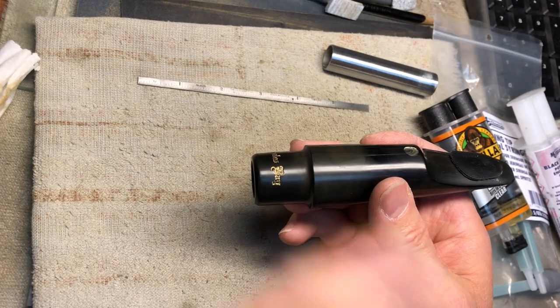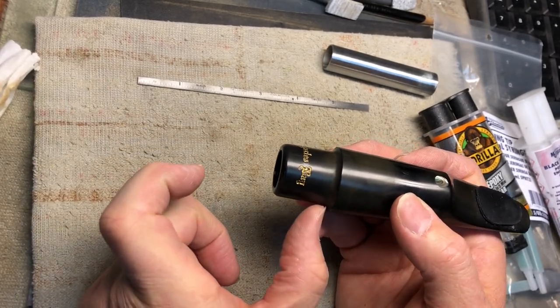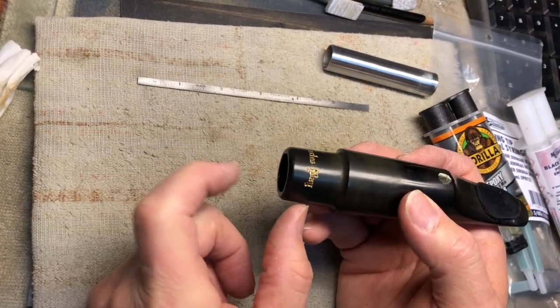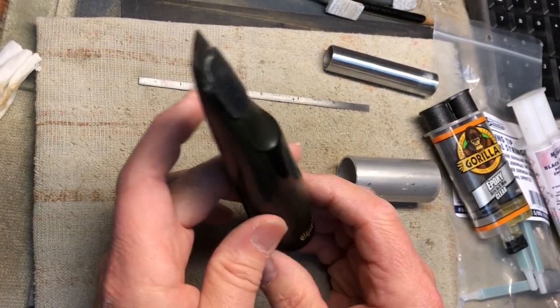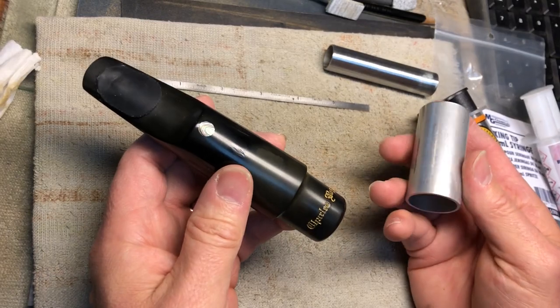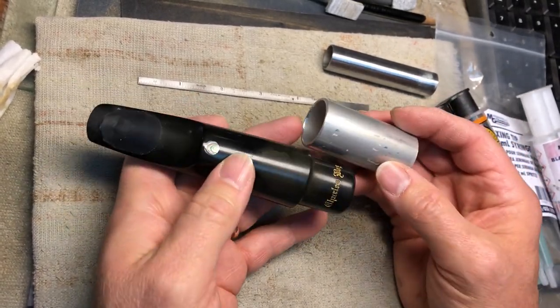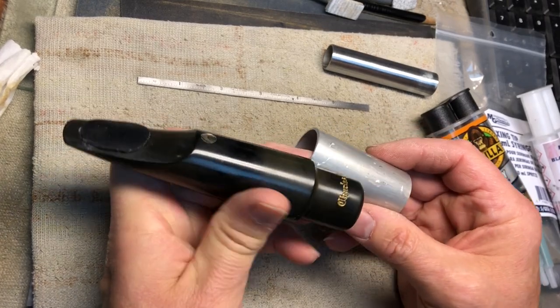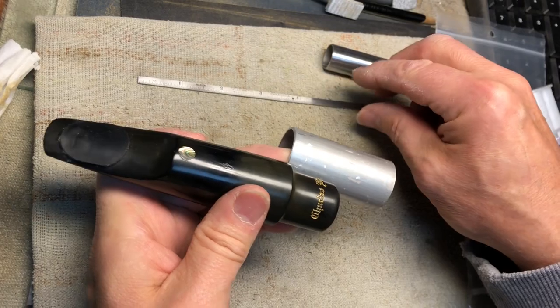You can buy yourself a new neck, or there are some guys that'll make removable extensions, or if you know someone with a lathe, you can get one made up on a lathe or a 3D printer. But the way I do it, if you contact me, is not removable — an extension using a piece of tubing. He wants it an inch and a quarter longer than this Barry Sachs mouthpiece.